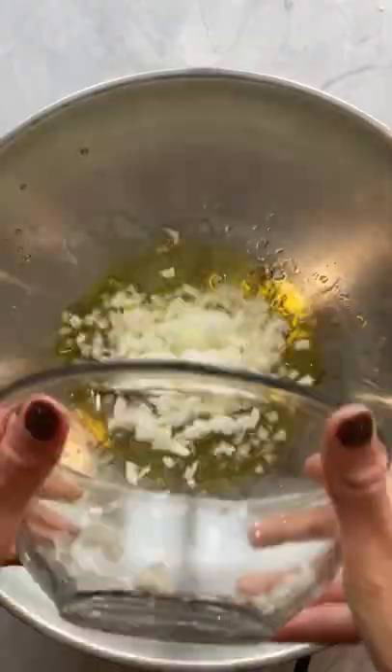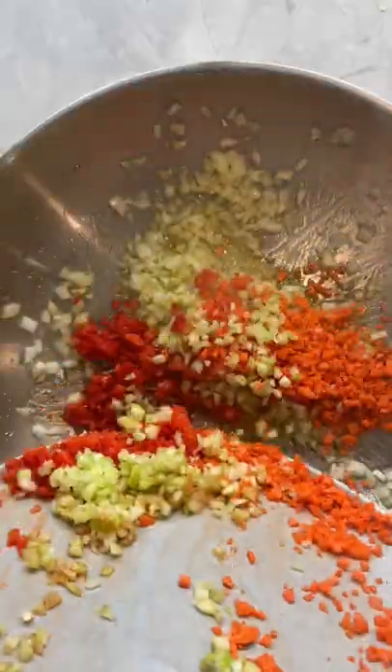If you're a vegetarian, remove the sausage. Sauté onions, garlic, carrots, celery, and those pepper tops once tender.